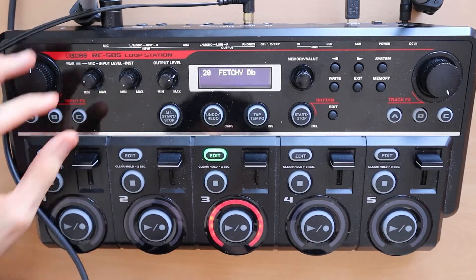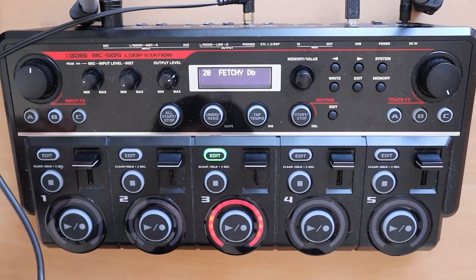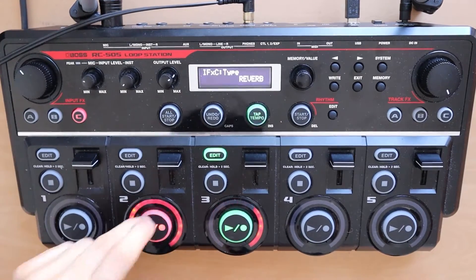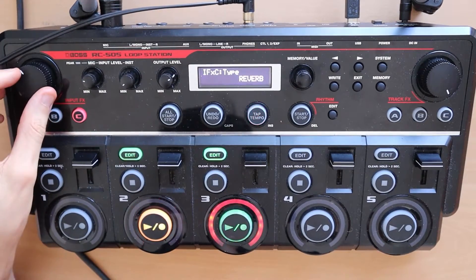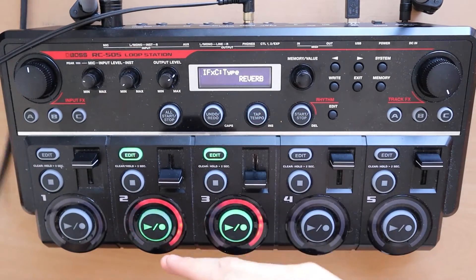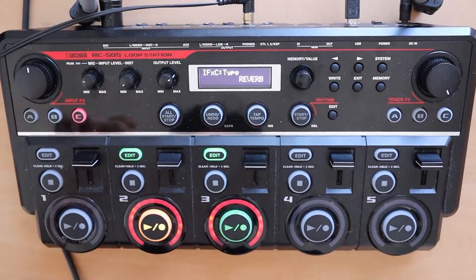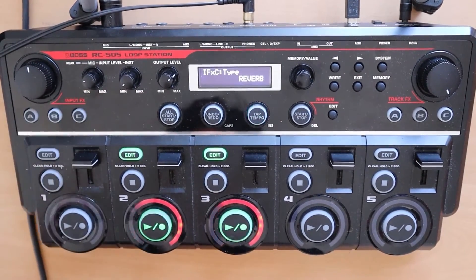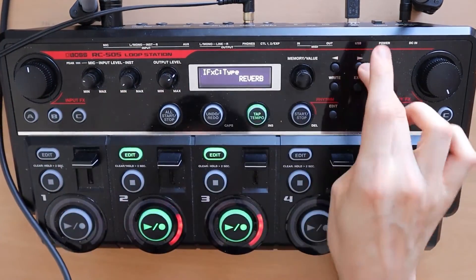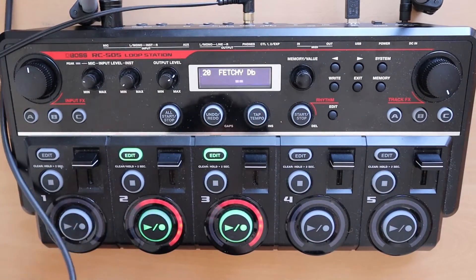Once we've got our hi-hat, we're going to put a snare — any snare you want, just make sure it's like a big fat snare. I'm putting several snares, like three or four. I'm going to put another one. I put a reverb with it at roughly 50% — 49 doesn't really matter.